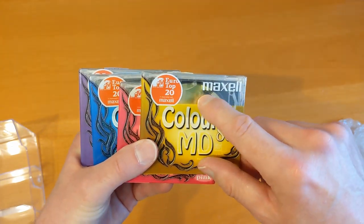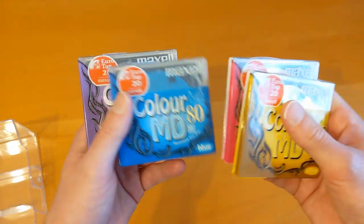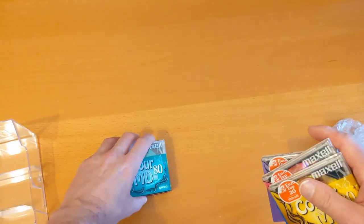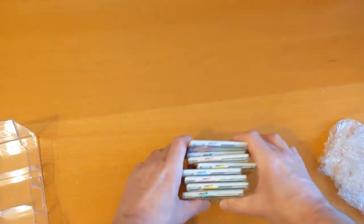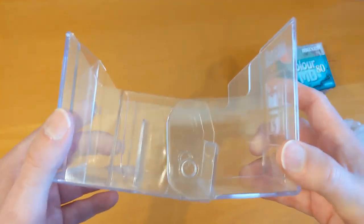I wanted even more so I can open these — I'm a big fan of the Maxell ones. I think this little design is actually on the mini disc itself, I'm not sure yet. Got a few of those to add — I don't know how many of the 80s I've got already which are unopened, so we'll be having a look at those in another video no doubt. Let's have a look at the box.